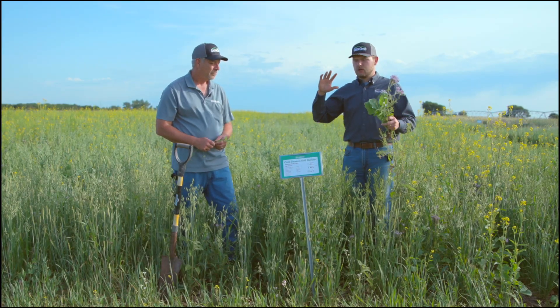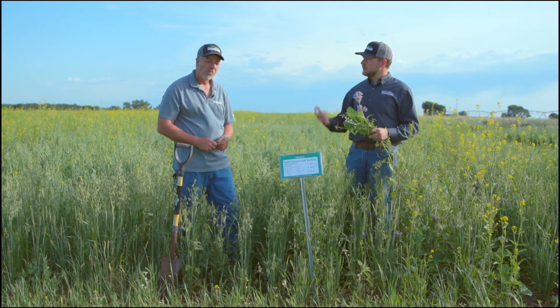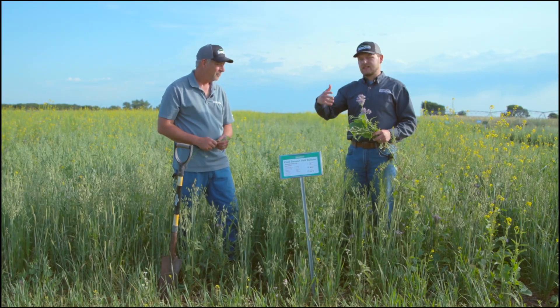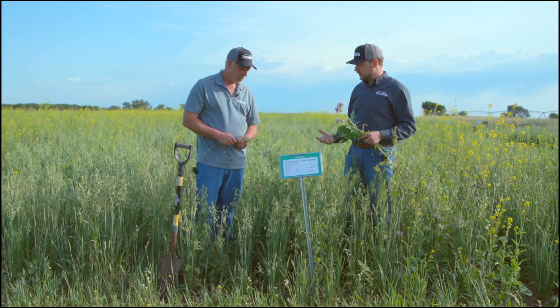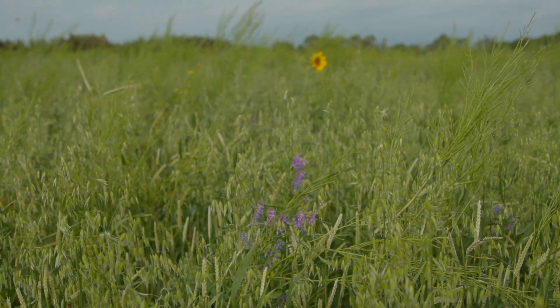As the name suggests, the cool season soil builder is going after those general soil health goals — diversity, keeping the ground covered, and living roots for as much of the year as possible. Here in Nebraska we were able to plant this April 15th; we could have planted it sooner, but that's just when it worked out schedule-wise to put this plot in. There's a lot of diversity out here.